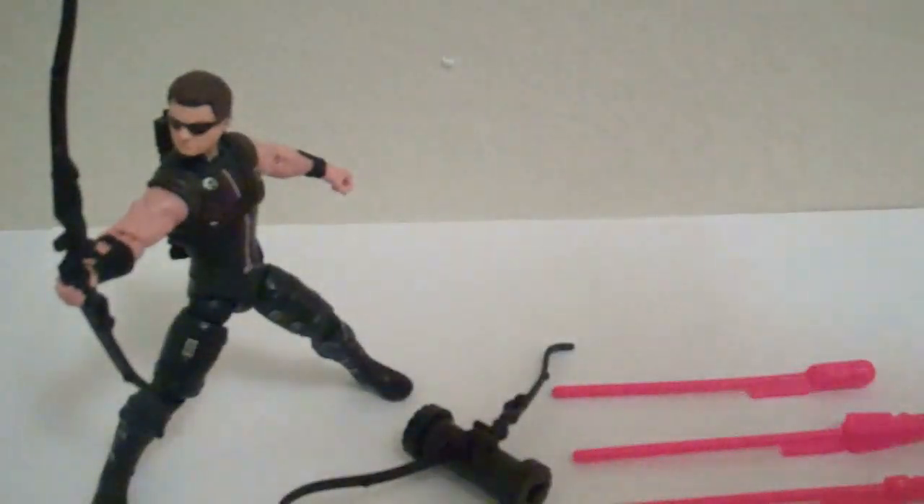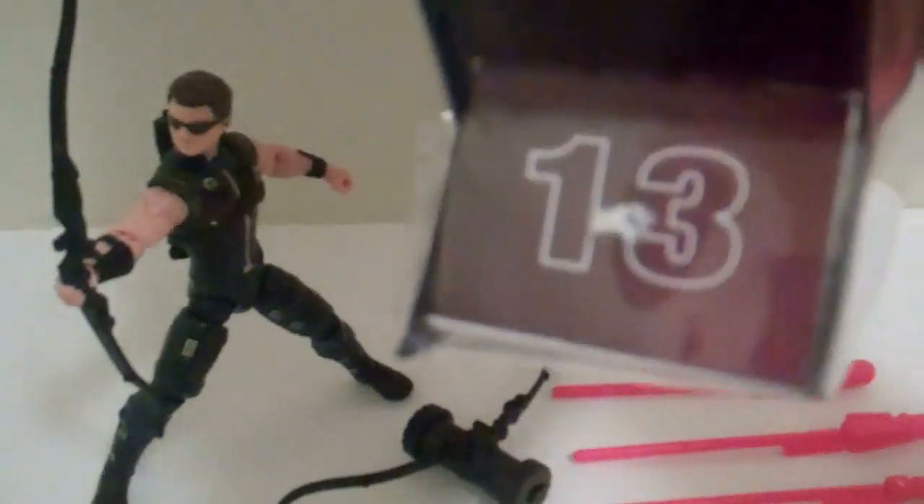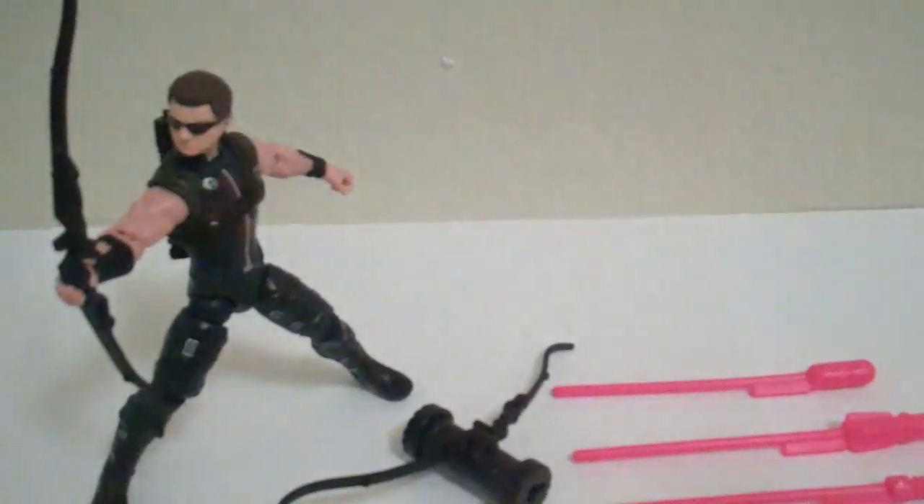So as you can see in the box, you get a nice picture of the figure, the whole team. And you can see it's purple, so that's pretty easy to spot on the shelf. The rest of this wave is the Skrull Soldier, Black Widow, and Thor.